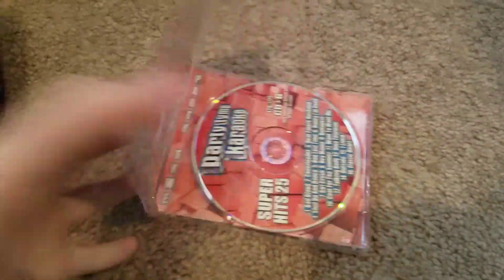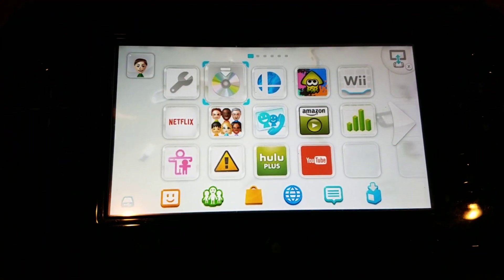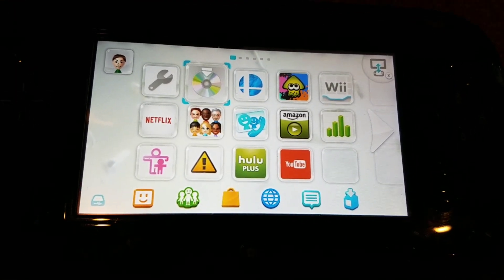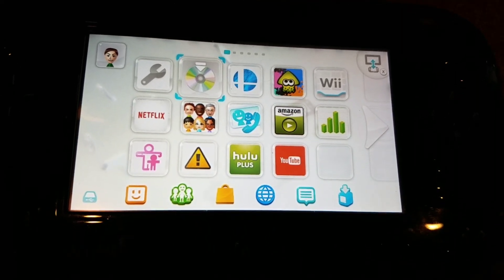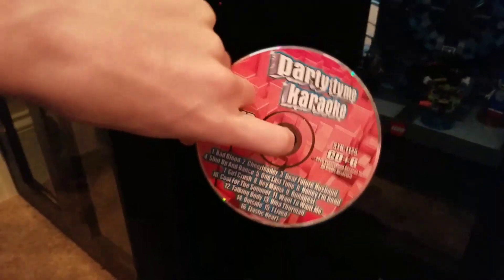I've got Party Time Karaoke. It's reading it... it says invalid disc, the disc cannot be read. Party Time Karaoke doesn't work.